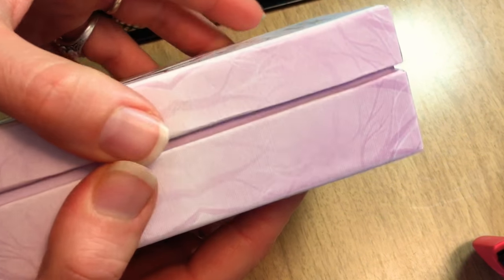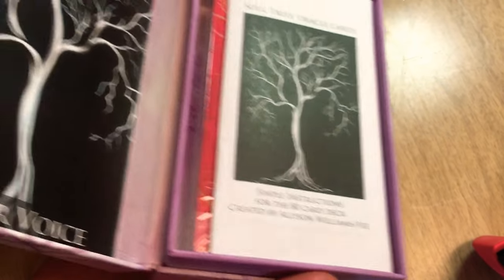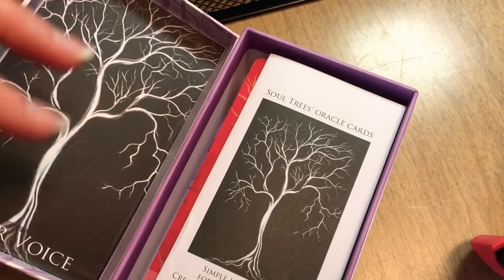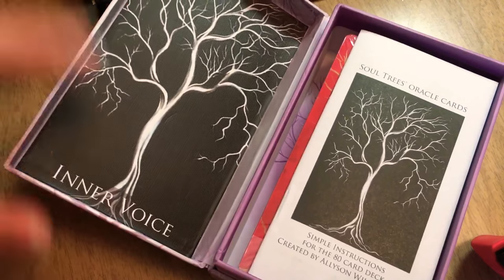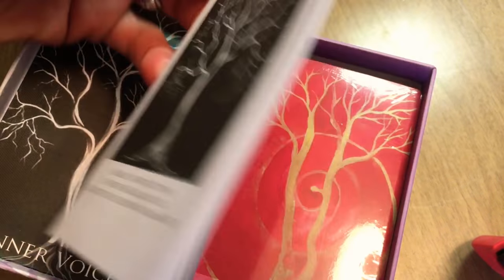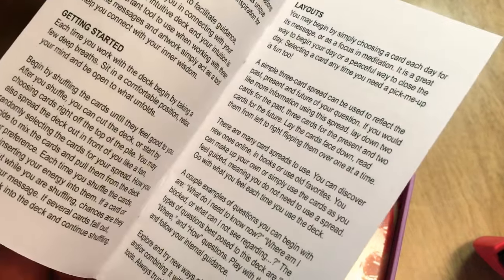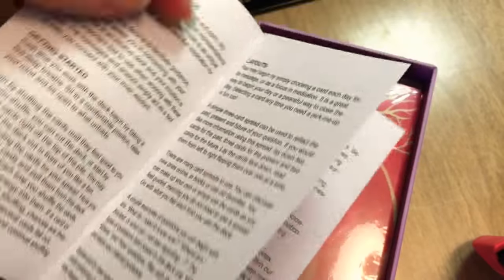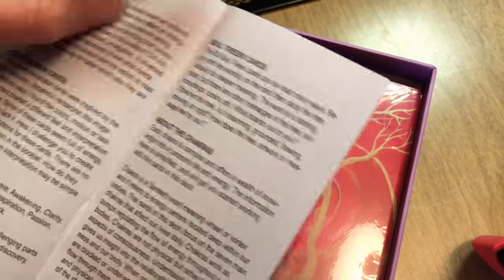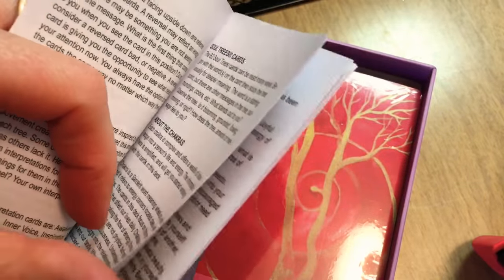This has a sweet little box. It has a hinge — so it opens like a little hinged box. It says 'inner voice' on it. It mentioned a 16-page guidebook, and there are 80 cards. The guidebook has a little bit about chakras, and there are 62 main cards.